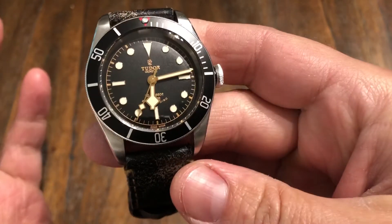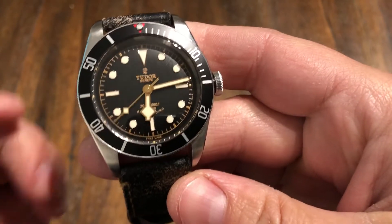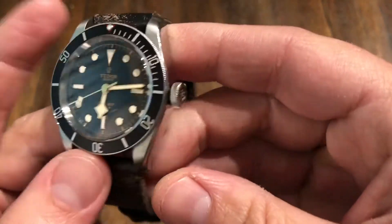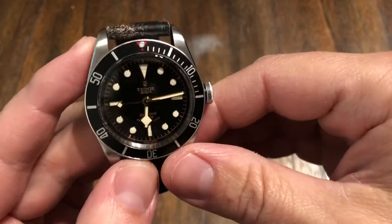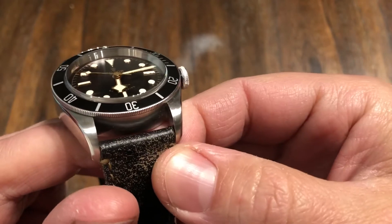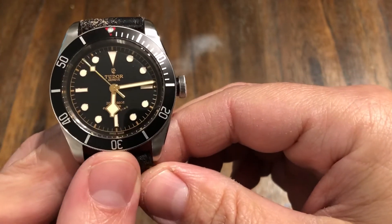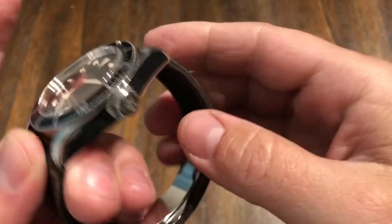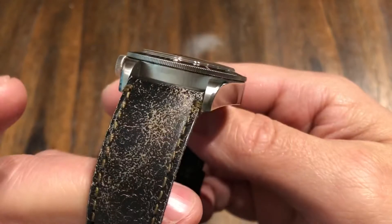Like I said, there was only an eight-month run with these, so I really think that these are going to be collectible over the years. In fact, they're pretty much collectible now. If you can find a real good example — this one's decent, there are others out there that are better — but I think this thing is definitely going to go up in value quite a bit in the future.